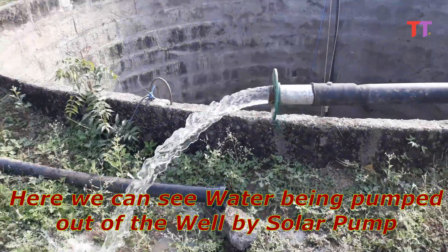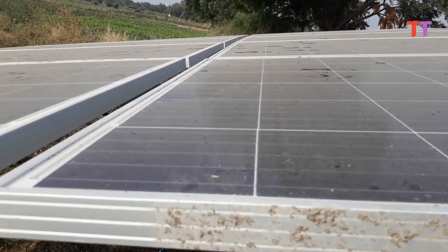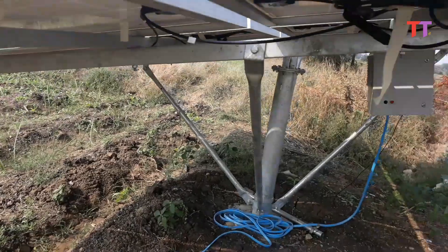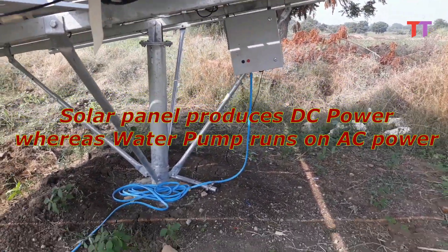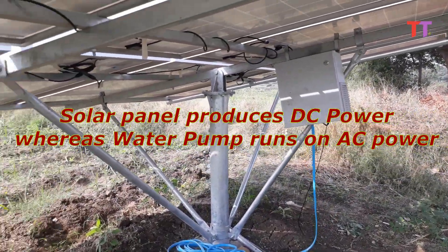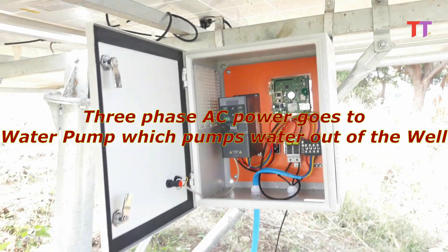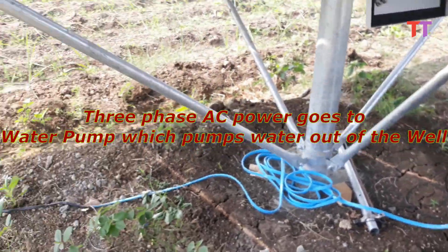Here we can see water being pumped out of the well by a solar pump. First, let's quickly overview the main components. This is the solar panel. This is the inverter unit. As we know, the solar panel produces DC power, whereas the water pump runs on AC power. Hence, the inverter is used to convert DC into AC. Finally, this three-phase AC power goes to the water pump, which pumps water out of the well.